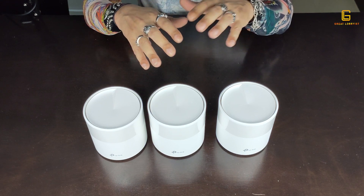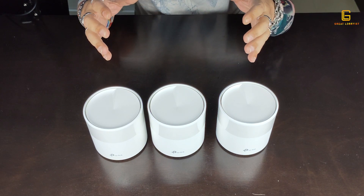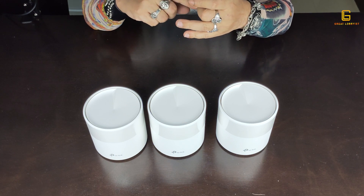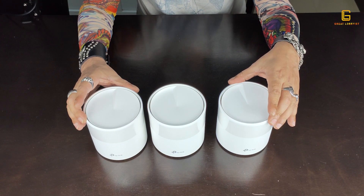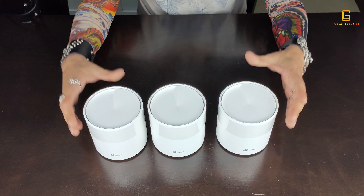With this kind of complex network, the first concern is security. TP-Link's trademark HomeCare feature takes care of that with amazing built-in features including child protection, parental controls, guest access limitations, and kid access limitations — all configurable through a simple HomeCare dashboard. It also has a built-in antivirus, keeping your network more secure against anything malicious coming through.